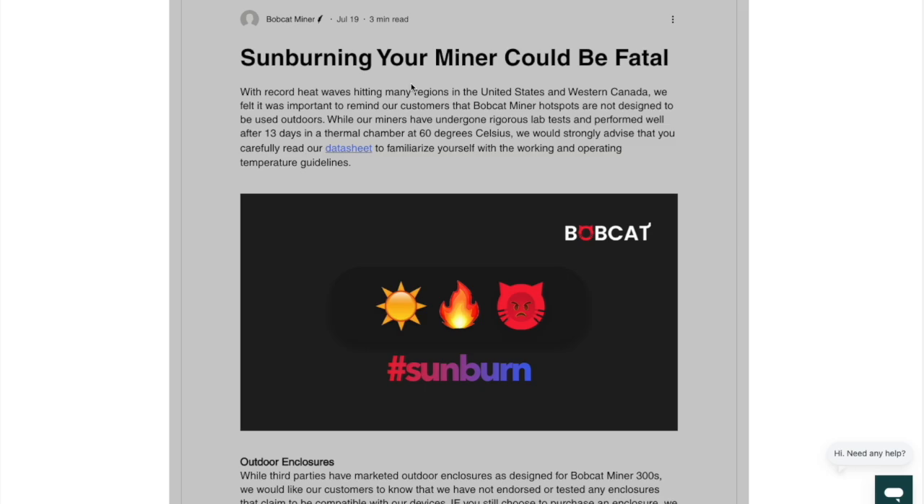As more miners have been put online and helium becomes more and more popular, people are getting more creative and trying to find out how to squeeze the most out of every miner that they have — if they're lucky enough to have one. Whether you have one, two, or ten miners, we're going to talk about what is the best way of doing that, because there are ways of significantly increasing the earnings power of your miner or miners.